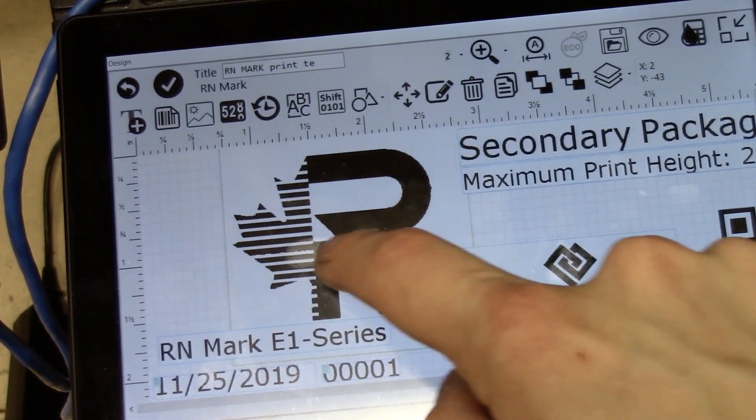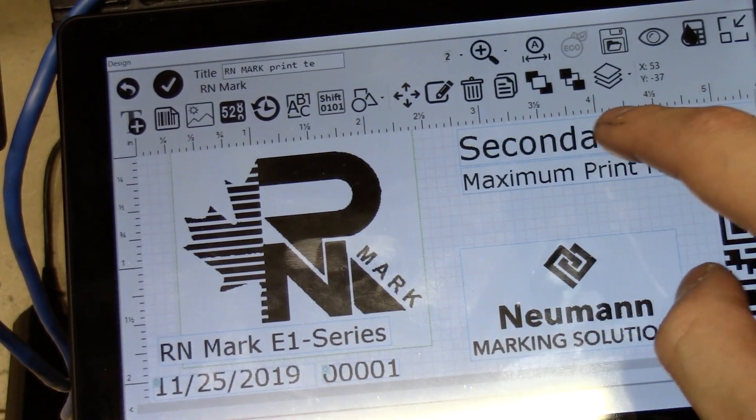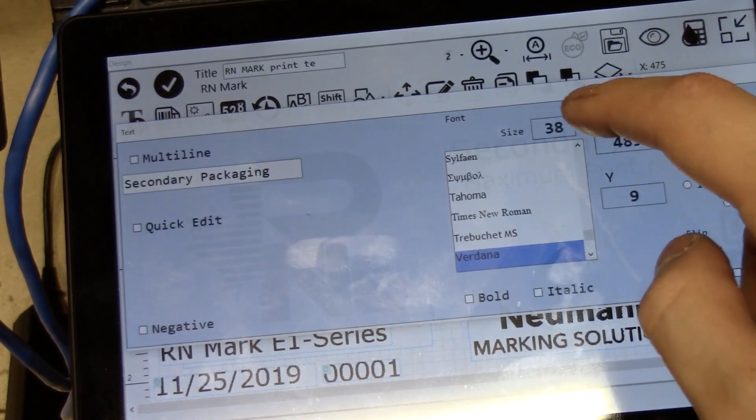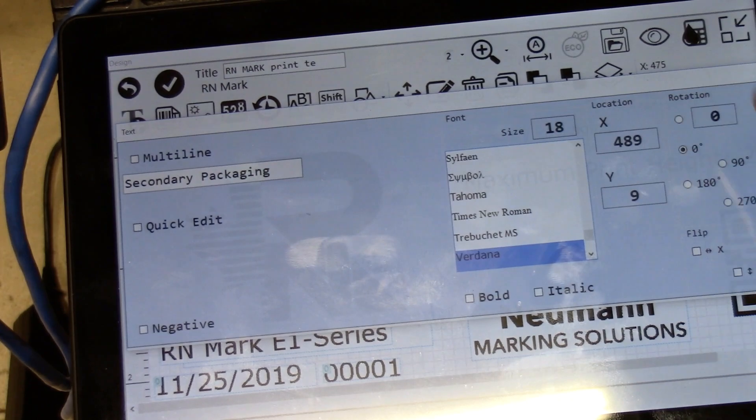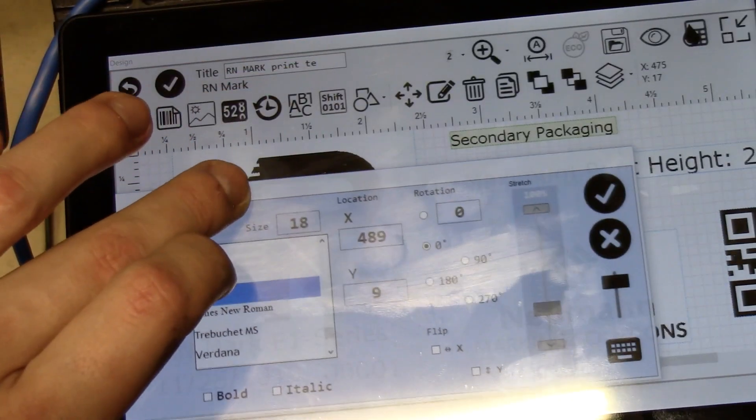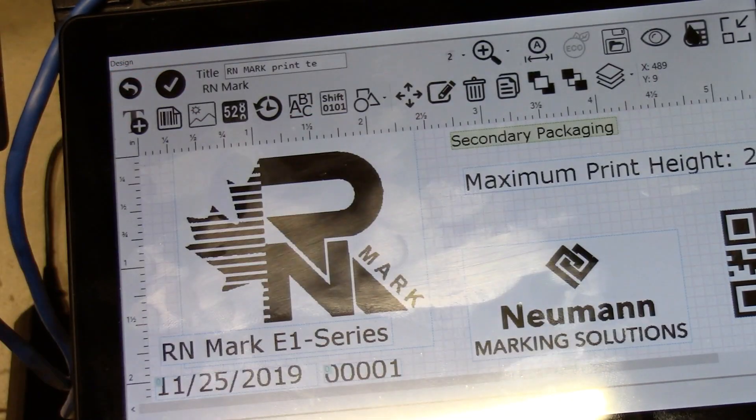Here's the tablet — I just want to go over how easy it is to use and how it's specifically designed to print with this printer. You can just basically bring in your logos, your images, your text fields, easily change the size, fonts, and such.